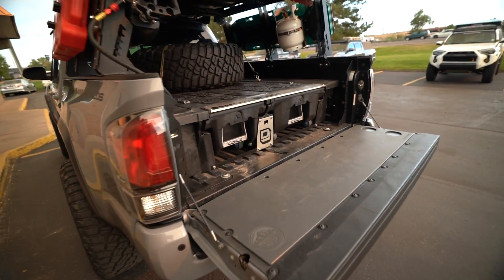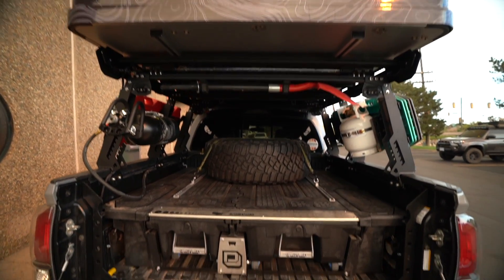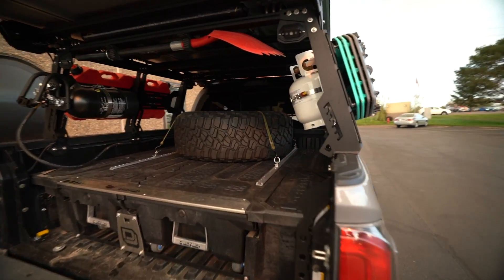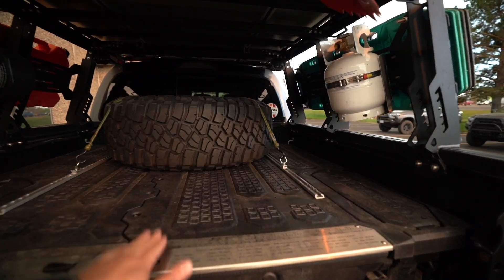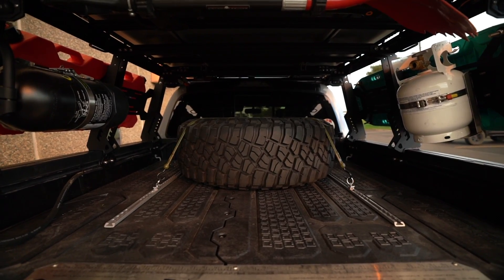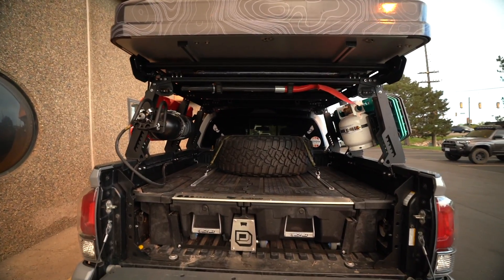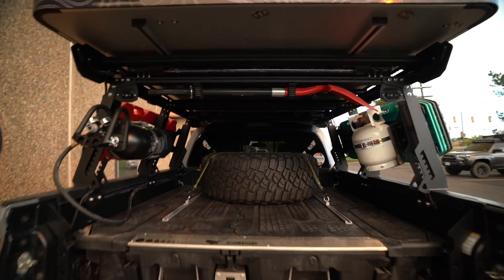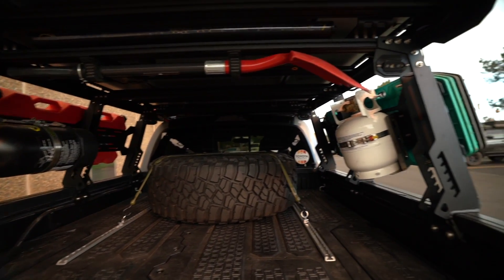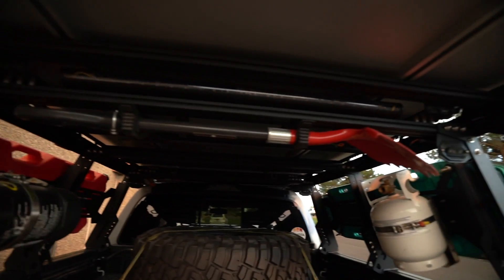All right, so here it is — this is the DECKED system. As you guys can see, we did change up the roof rack, and the reason for that is because when we had the mid rack in here with the DECKED system, we barely were able to clear that tire. This is why we went ahead and swapped out the bed rack, and as you can tell, now we can have full clear sight from the cab out to the back. We were able to mount a bunch of other stuff like this propane tank, that power tank, and all of our stuff up here.